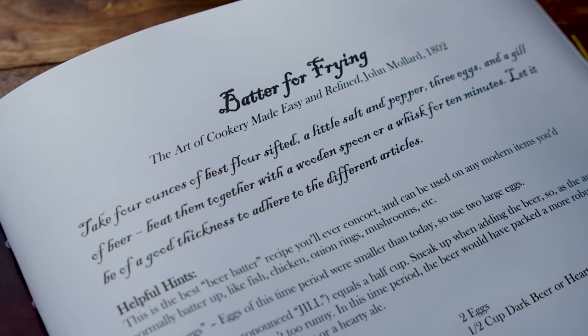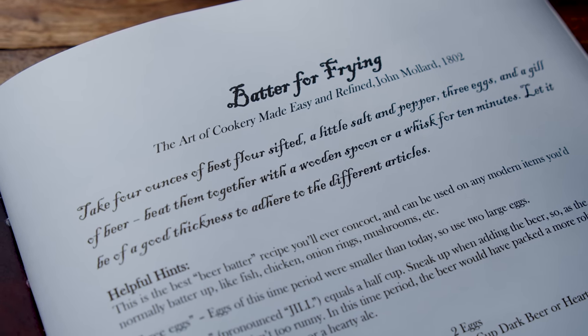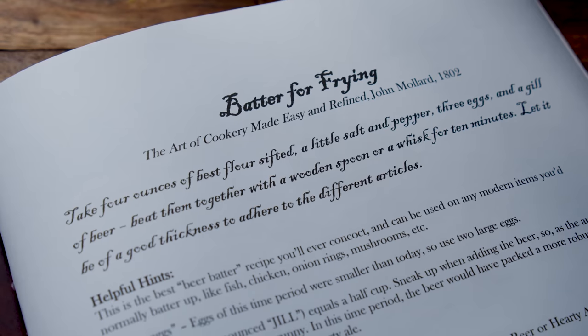So how do we get started with it? I'm going to read you the recipe. It's pretty simple: take four ounces of best flour sifted, a little salt and pepper, three eggs, and a jill of beer. Beat them together with a wooden spoon or a whisk for 10 minutes. Let it be of good thickness to adhere to the different articles.